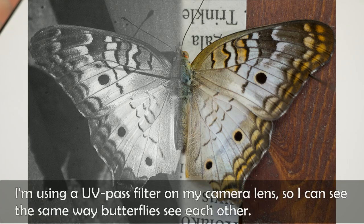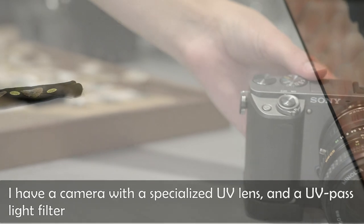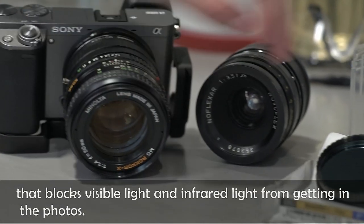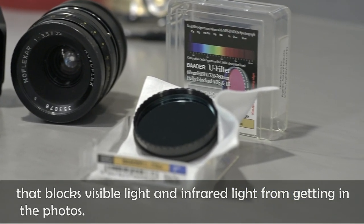I'm using a UV pass filter on my camera lens so I can see the same way the butterflies see each other. I have a camera with a specialized lens and a UV pass filter that blocks visible light and infrared light from getting in the photos.